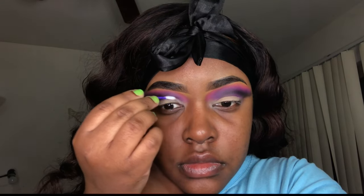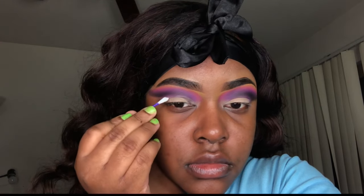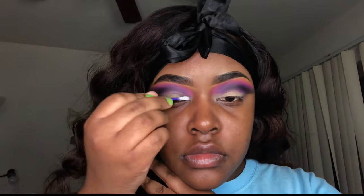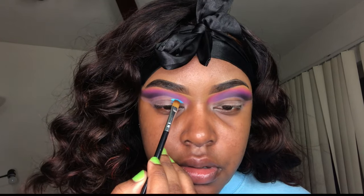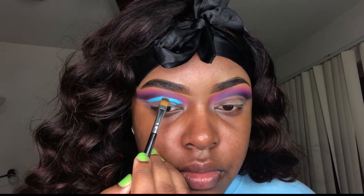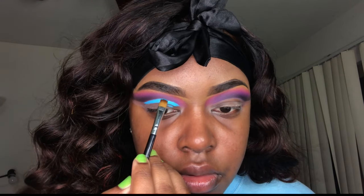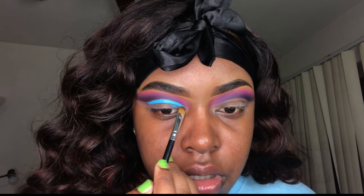I'm going to clean up my lids with micellar water and a Q-tip before I do my first cut crease. If you want your cut crease to be neat you may have to clean up in between the cut creases that you do. I'm cutting my crease using my P Louise Basic Brights base — the shade name will be down below — and I'm using the same synthetic flat brush I used to clean up my eyebrows.